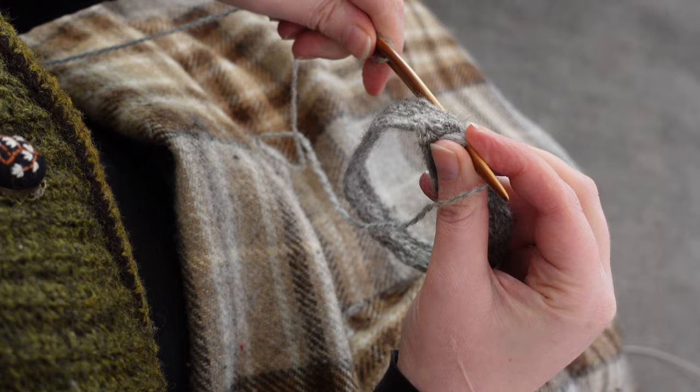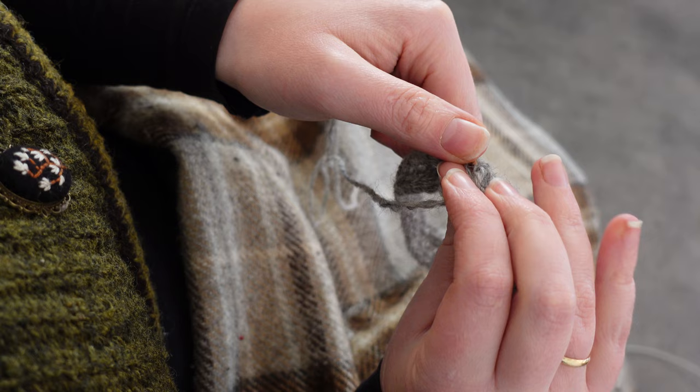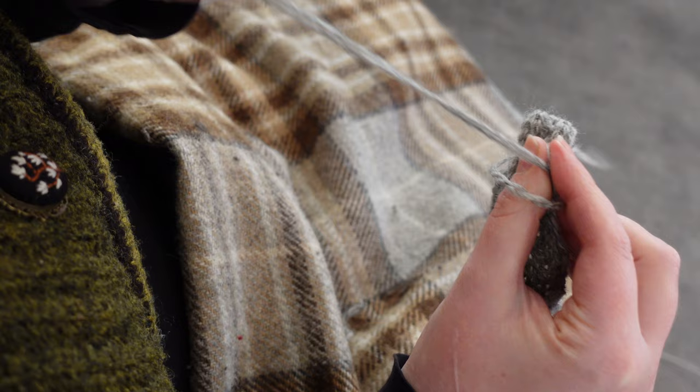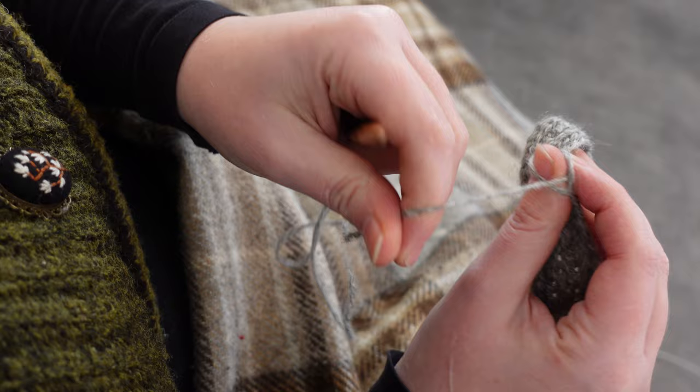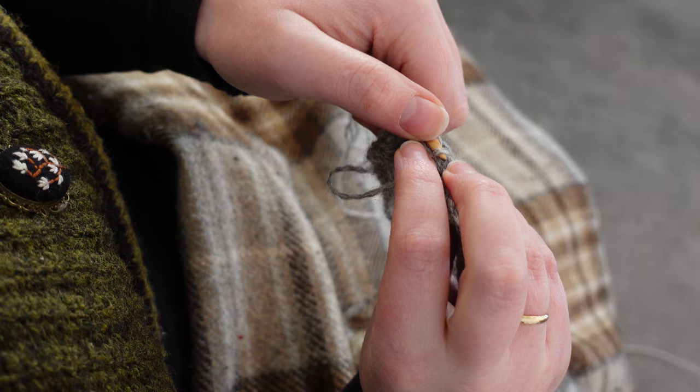I want my mittens to taper slightly towards the wrist for a better fit. I do this by skipping a stitch when connecting to the previous round. Less really is more here. I am taking in my work no more than two to three times per round, checking as I go. I had a tendency to overdo it in the past and it is one of the fastest ways to make things look wonky.